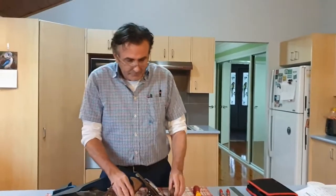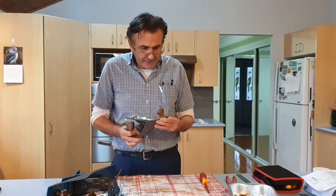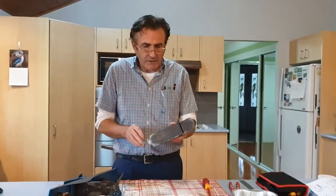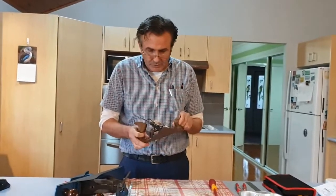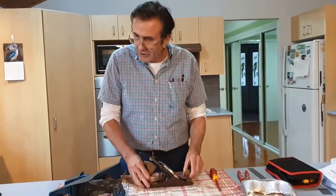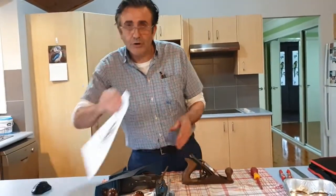Hi everybody, Gary here. I've been asked to show you the process of restoring one of my smoothing planes. I'm going to start dismantling this number three plane. This plane was given to me recently — it's had a hard life. You can see that it hasn't been looked after; it's been sitting below somebody's bench for a long time, quite rusty, hasn't been cared for at all. When we start on planes, the first thing you should familiarise yourself with is the parts of the plane.